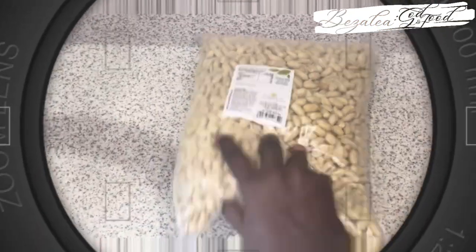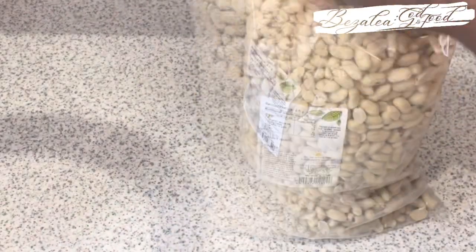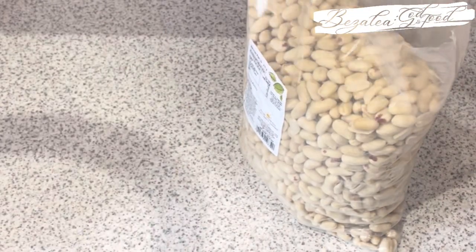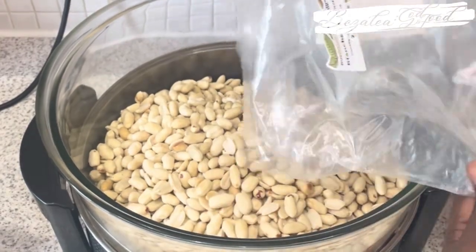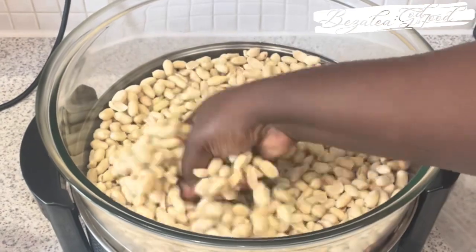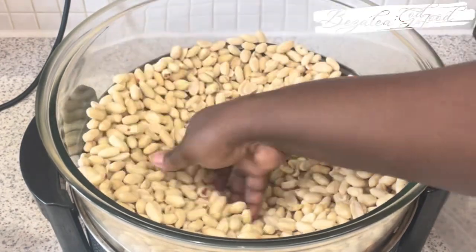So we are making this groundnut paste or peanut butter from scratch. I bought my groundnuts or peanuts which are already blanched — it means that they've taken the skin off. I'll put the link for where I buy my spices and stuff. I put the peanuts in my halogen oven — yes, halogen — that's how I fry them. Easy life!